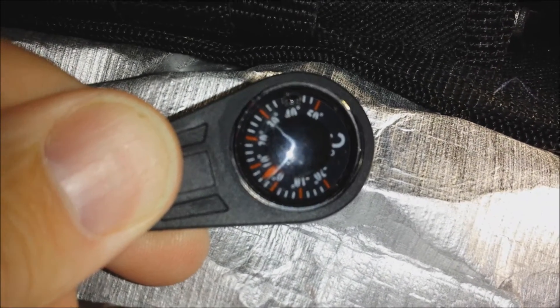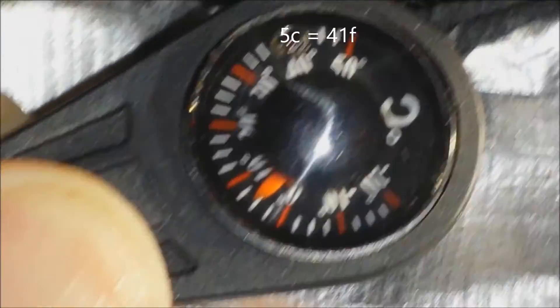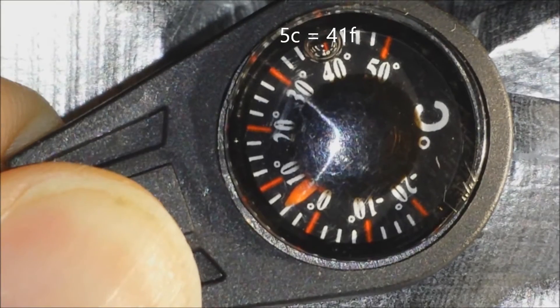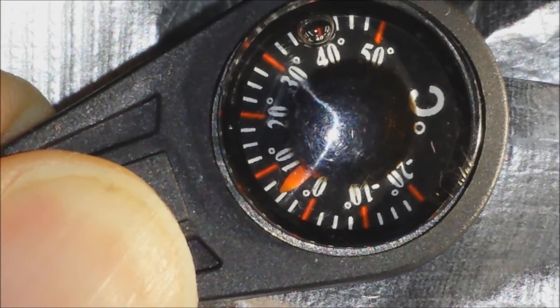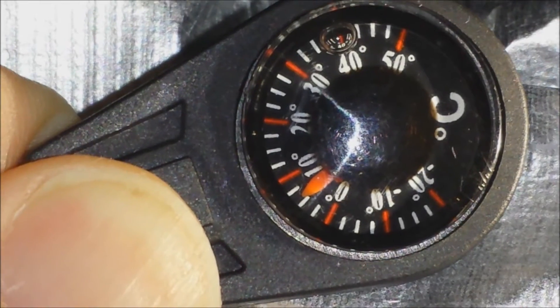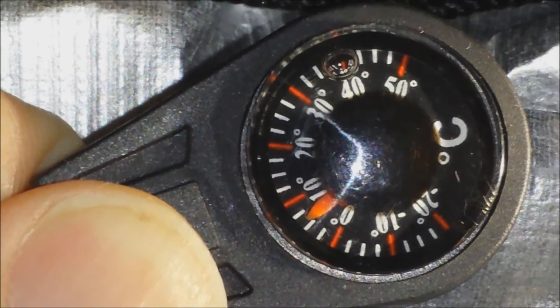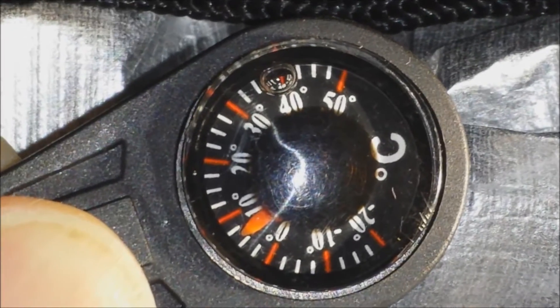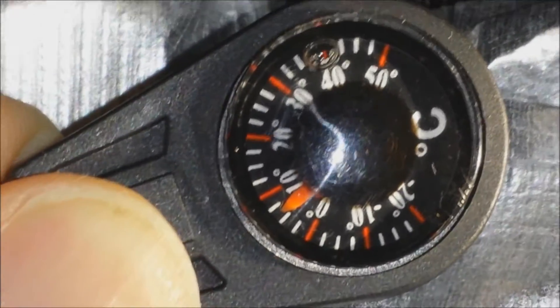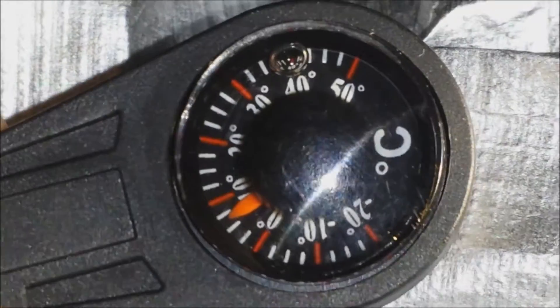All right, currently it looks like we have about 5 degrees Celsius. Each white hash mark is at 2.5 degrees Celsius, so we're at 5 degrees Celsius. I just got in here. This has been outside for the last two hours — the bivvy and the temperature gauge.